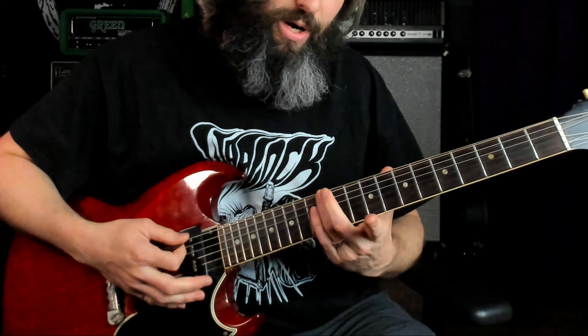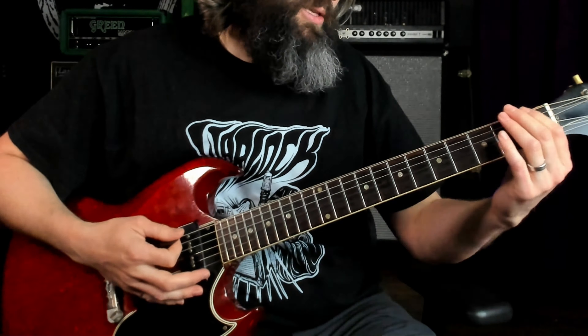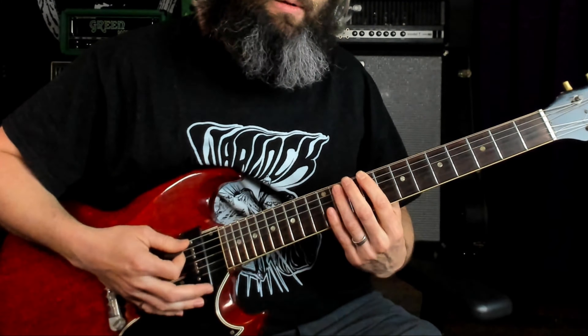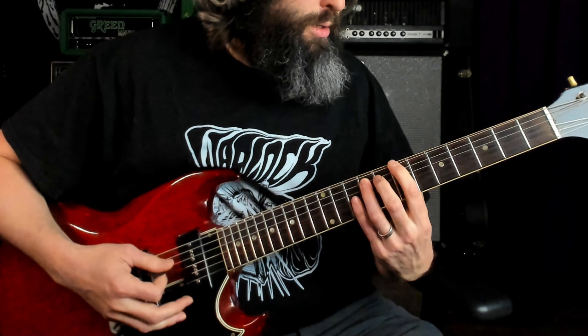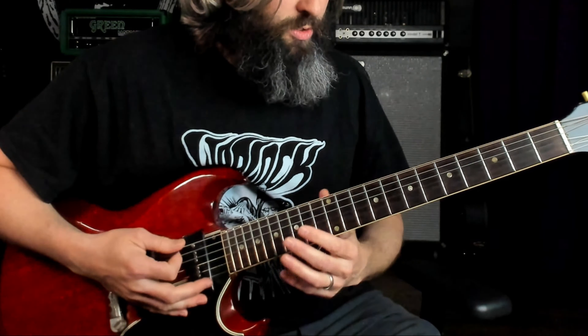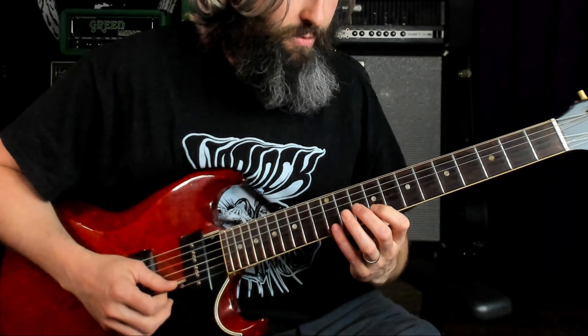We are rooted on the E note at the 12th fret on the 6th string. We've got a root, a flat 7th, and then a perfect 5th and a perfect 4th, and we're sliding down to basically the first fret. Then we modulate up to the key of C sharp chromatically before launching into the solo. The solo is played in the first position of the C sharp minor pentatonic scale — 9-12, 9-11, 9-11, 9-11, 9-12, 9-12.